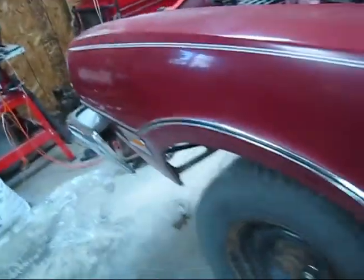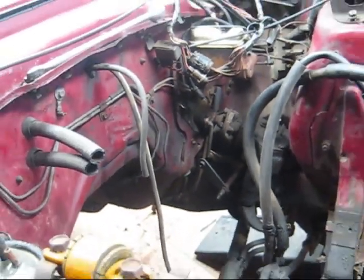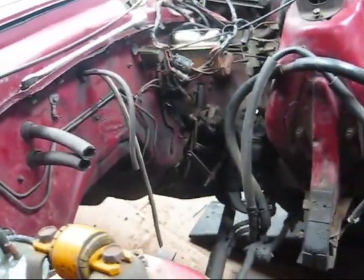Under the hood — pretty dirty, gotta clean that up. You can see there's the shifter linkage that all has to come off, because I'm not going to use that. And then I have to figure out how to unlock the steering column.